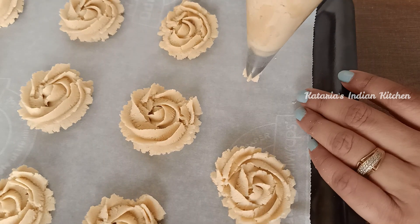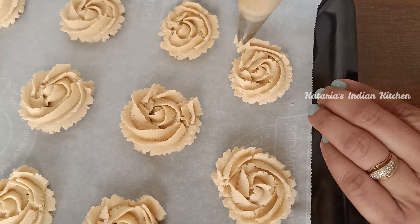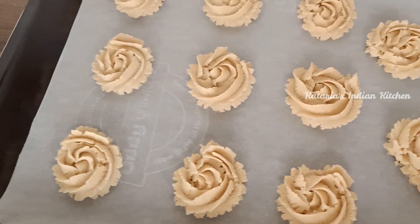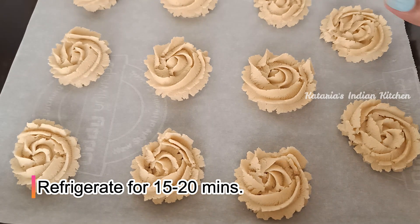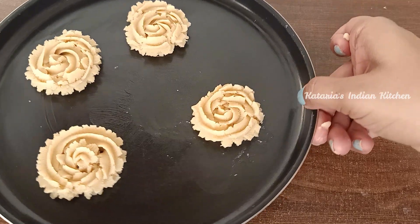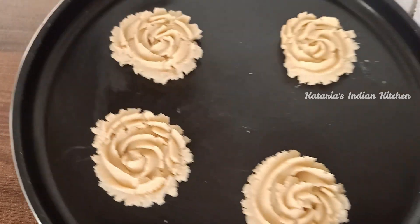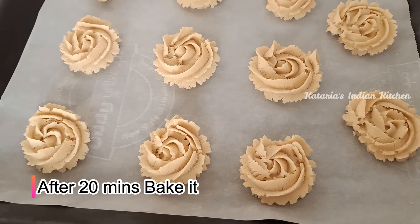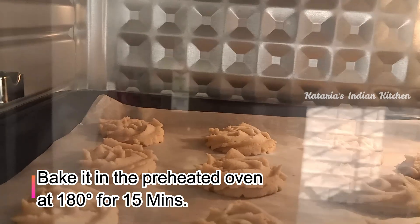The cookies look beautiful. I have made cookies in this way. Now we will set them in the fridge for 10-15 minutes before baking.